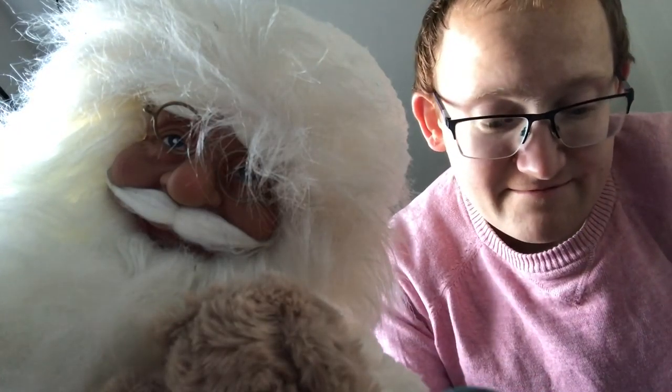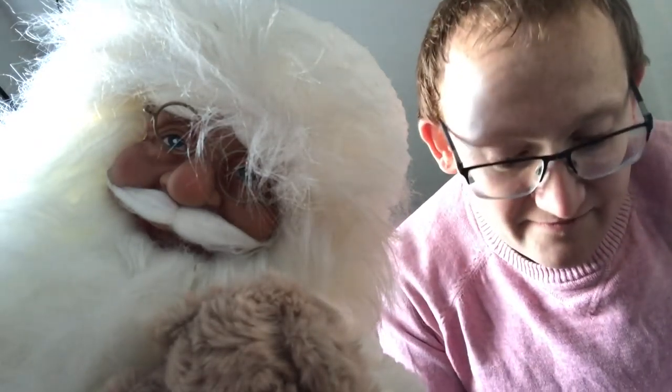A head torch. If you want to run at night, you really need one of these head torches. This is a Petzl Tikka. Petzl are a very good brand and they have very good head torches for running.